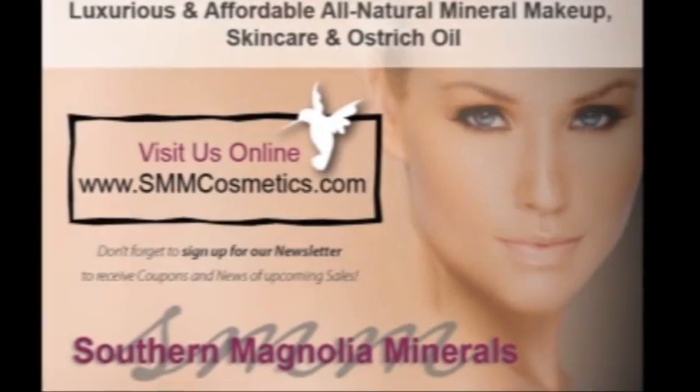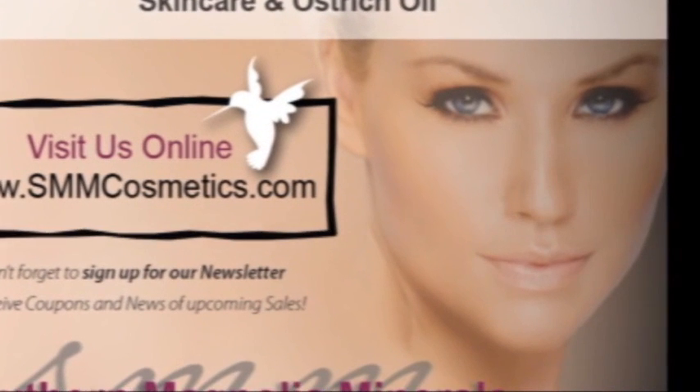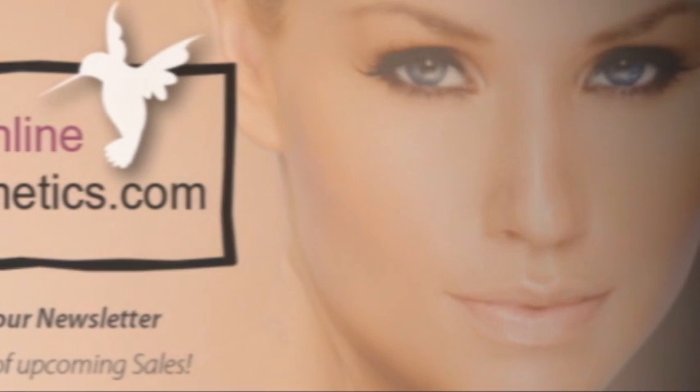Southern Magnolia Minerals is going to show you how easy it is to apply mineral makeup. There are a few tips and tricks to give you a healthy, flawless finish in minutes.